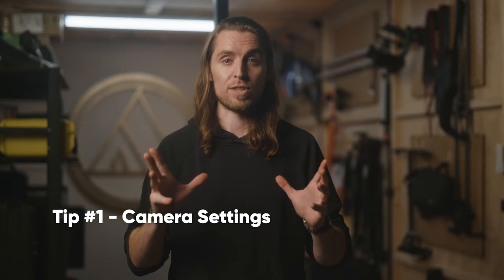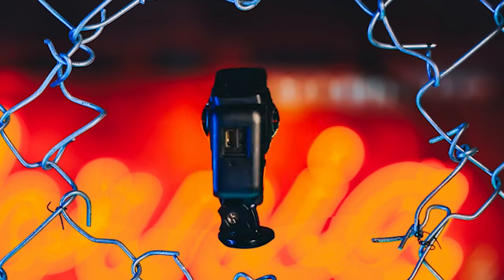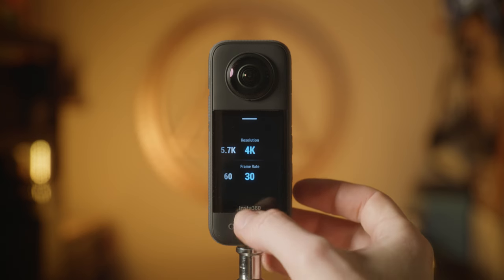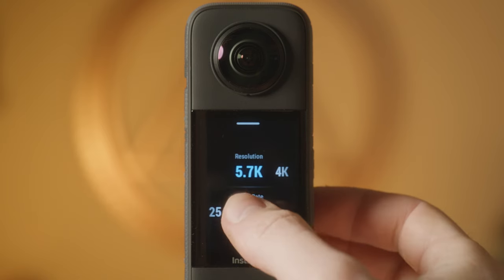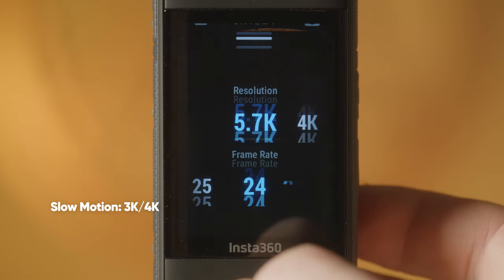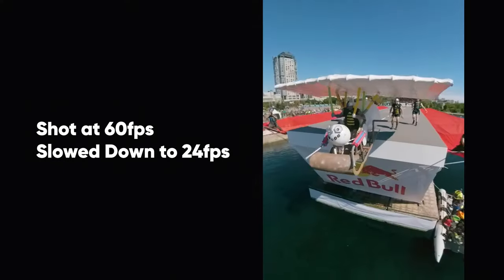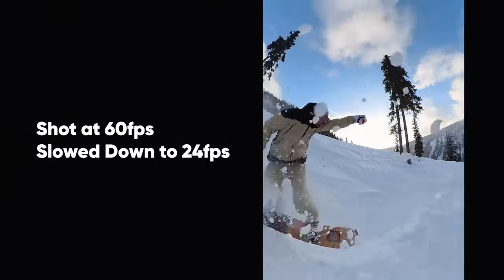Tip number one: camera settings. Whether you're shooting with an X2, X3, RS1 inch, or any other Insta360 camera, you'll want to be capturing with the highest possible resolution. In my case, it's typically 5.7K at 24 frames per second. The only time I'll bump down to 3K or 4K is when I'm capturing in slow motion, which is a reduction in sharpness, but having the ability to slow down my footage can come in handy depending on the shot.